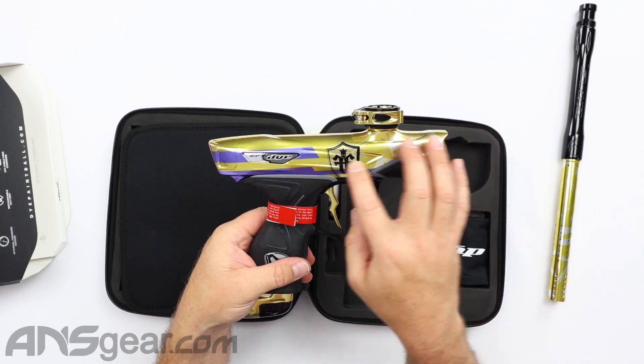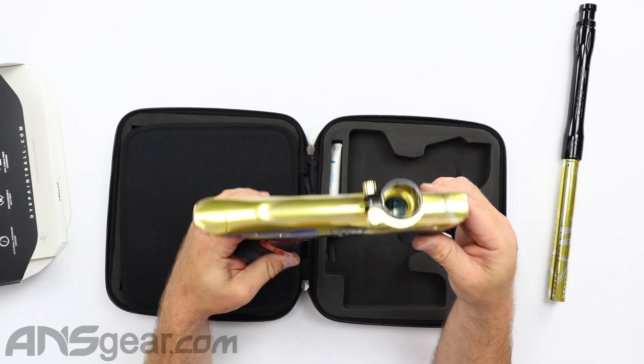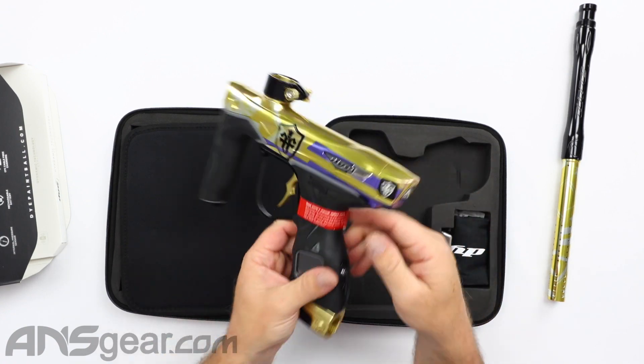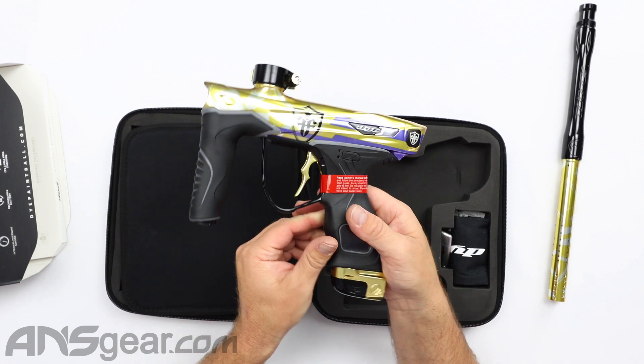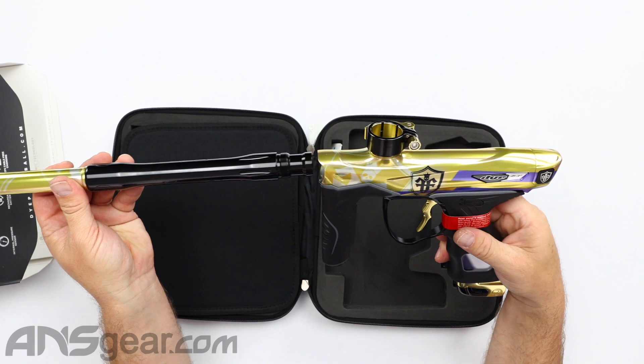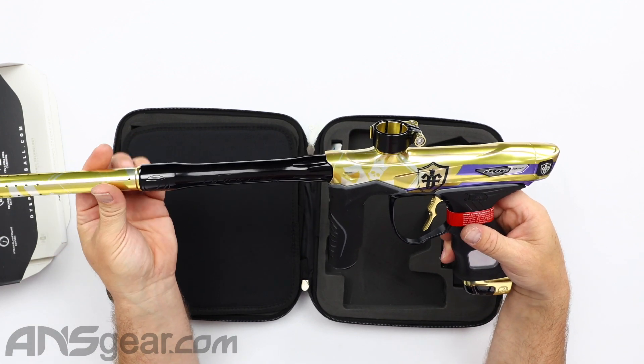Other side, same kind of setup right there. They're just mirrored side to side. And then at the bottom down here, we just have a gold and black slap ASA. I really like the slap ASAs — they're easy to use. Functionality is really great on those.